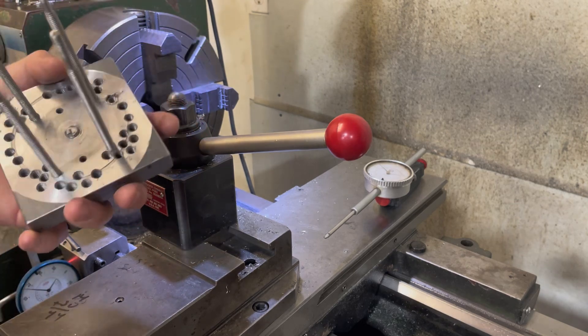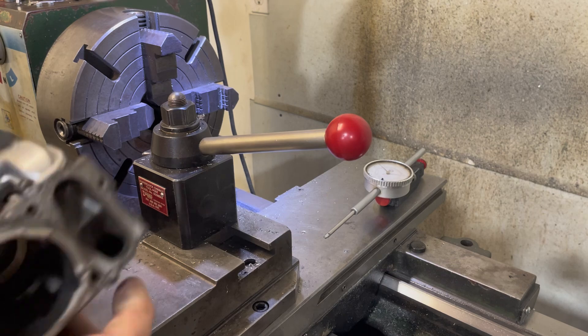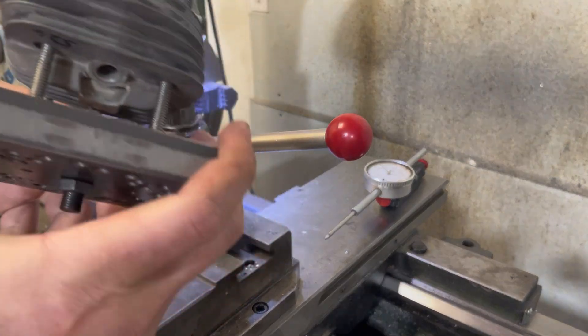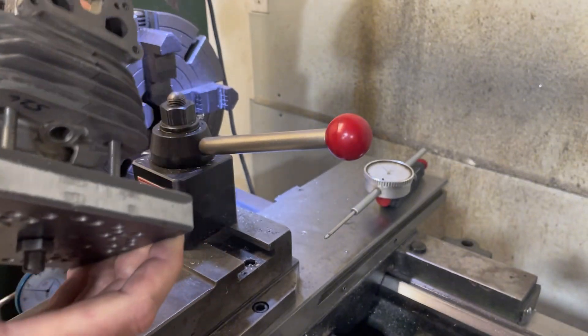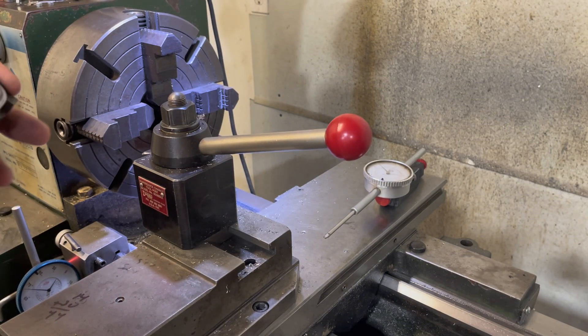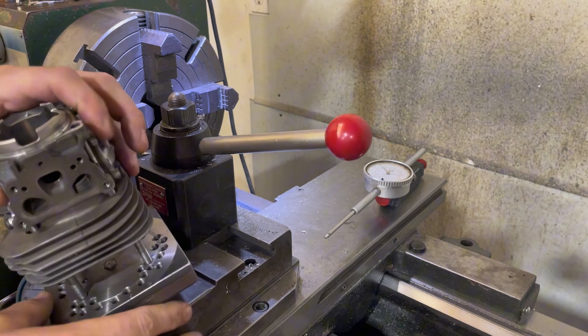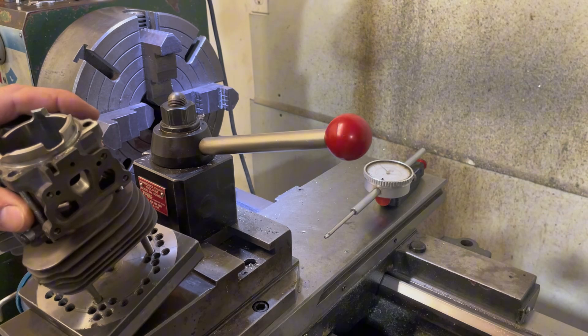You notice I have an offset, because it's sometimes nice to be able to just turn it and index it to find a nice spot where it's going to hit on the cylinder. So let me get this thing set up and we'll go through how to true this up.